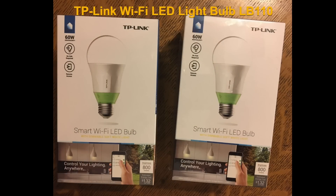Hey there, this is Don with the DIY Collaborative, and today we're going to be reviewing some TP-Link Smart Wi-Fi LED light bulbs that I got off of Amazon.